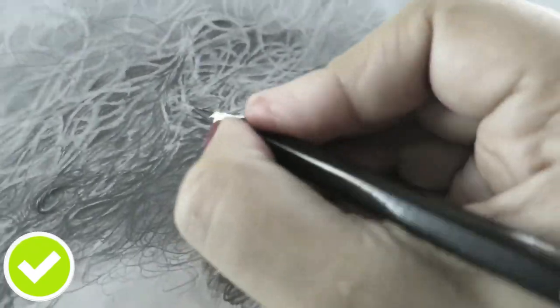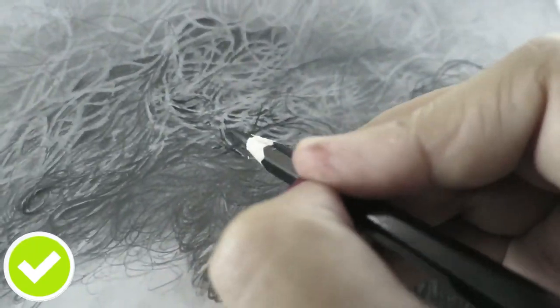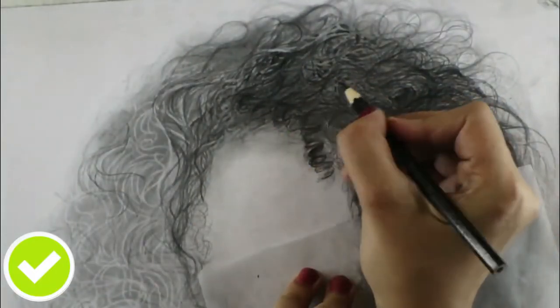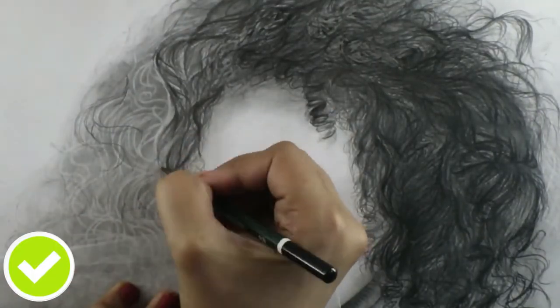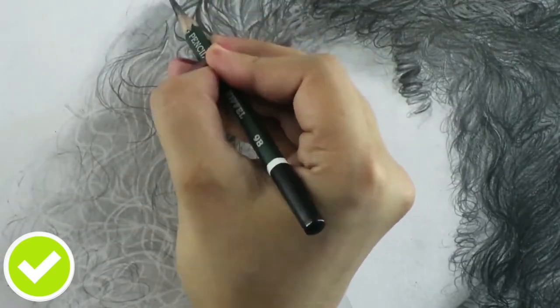As I finish one half of the curly hair drawing, I'm now going to work on the other side of the hair more precisely, adding more in-depth shadows to really make the curls pop.